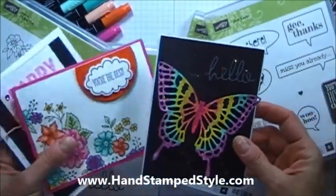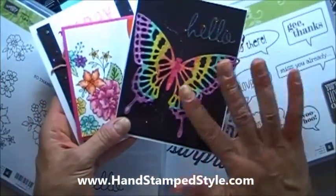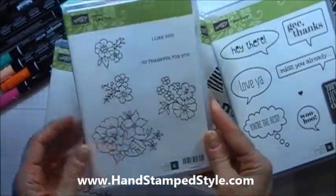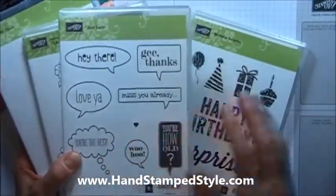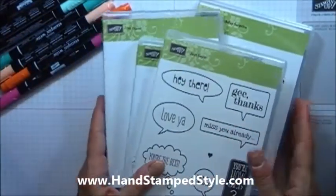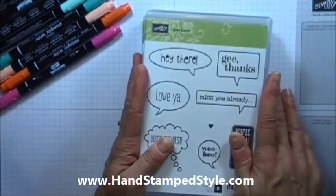So we are using a bunch of products. Actually, I think all of it is on the retired list except for like the butterfly thinlets. But we're using a bunch of different sets — the I Like You Hostess set, Hi There, Just Saying, and the coordinating framelits that go with this and the Birthday Surprise. I love all these sets. I'm actually really sad that some of them are going, but I'm sure there will be just fabulous things in the new catalog and I'm excited to see those too.